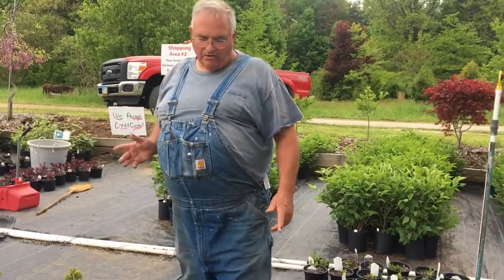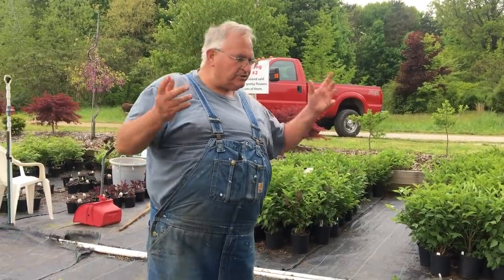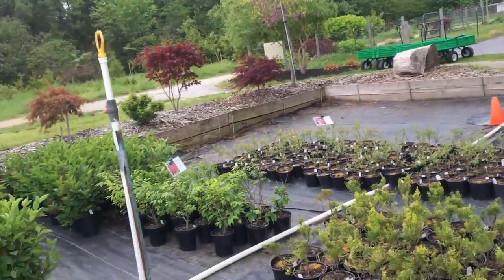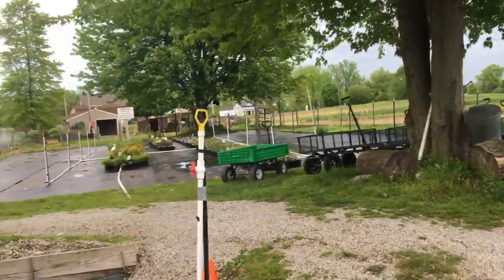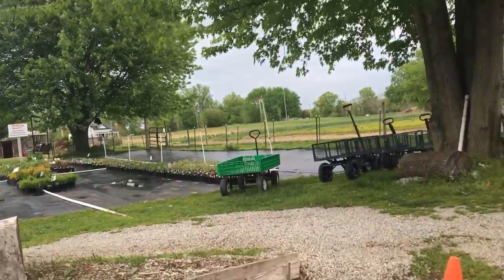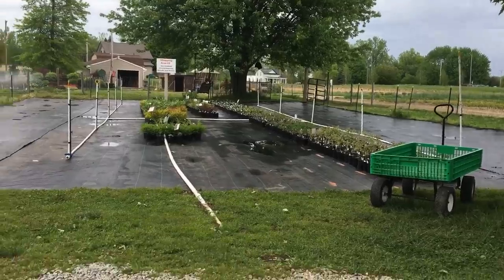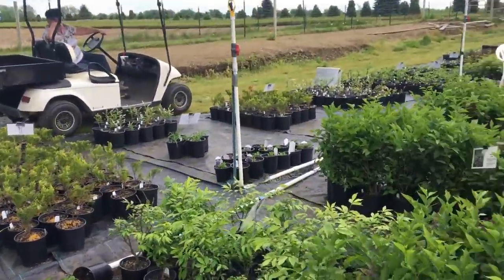We've been potting stuff up around here since April and we're getting further and further behind because people just keep buying and buying. I'll grab a camera from Pam and give you an idea — we just have open areas everywhere where stuff has been completely sold out. We're always looking for plants we can pot up. We do a lot of our own propagation, but there's a lot of stuff we just can't keep up with.